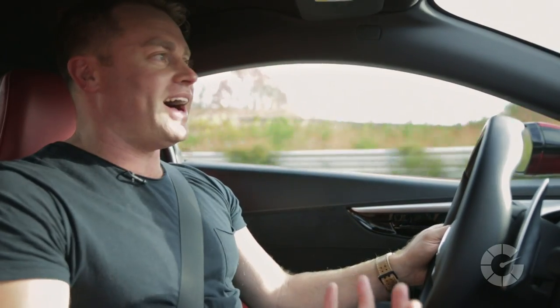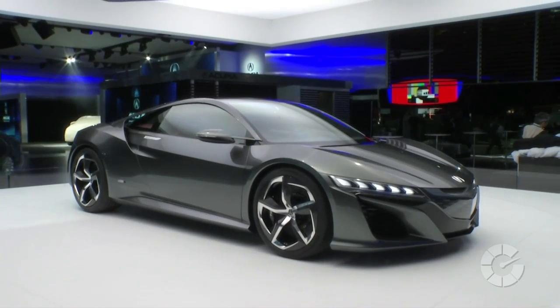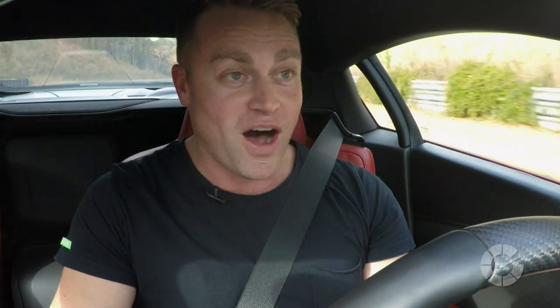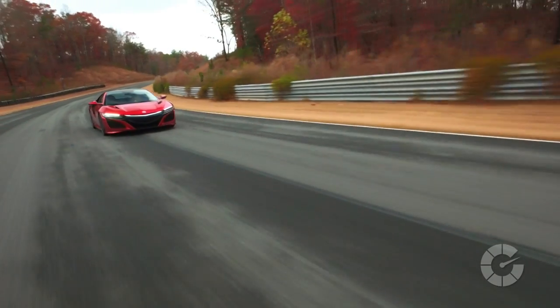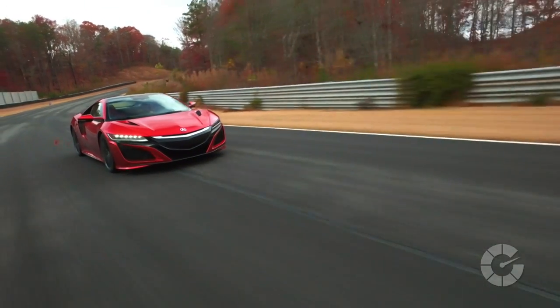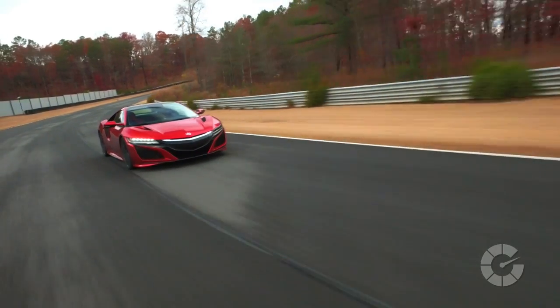This is a car that we saw unveiled in Detroit in 2012, then it went away, then we saw it pop up in Iron Man. Finally it's been finished — after changing the powertrain and everything — and we finally have the 2017 Acura NSX. And let me tell you, so far I'm not disappointed at all.